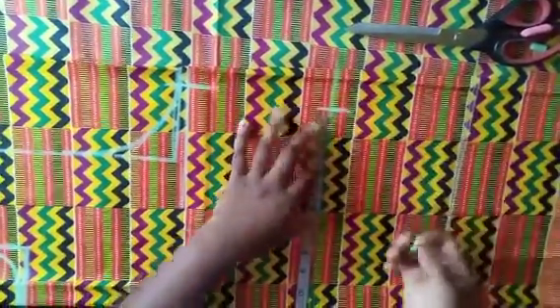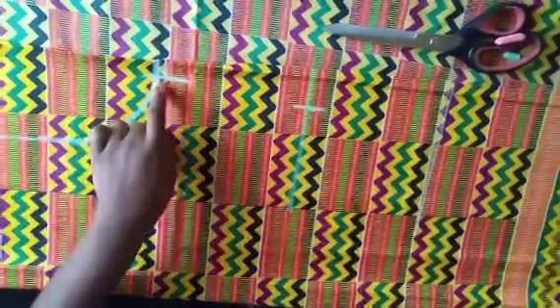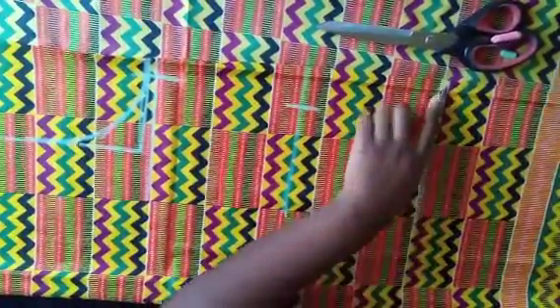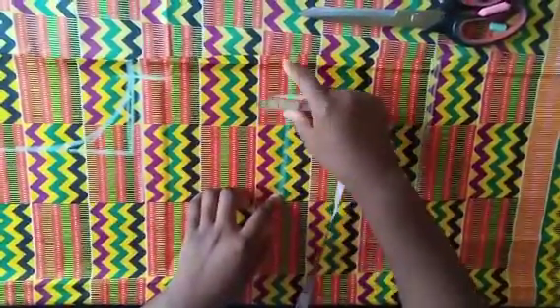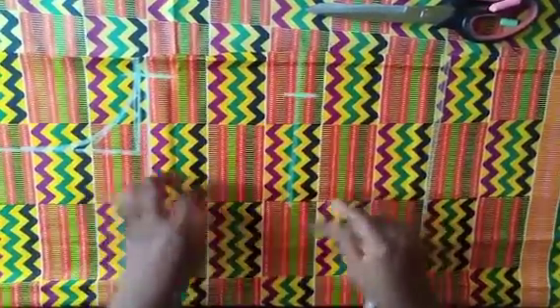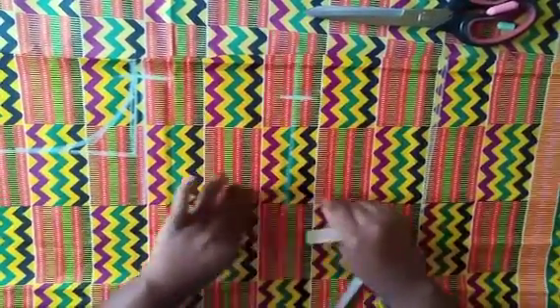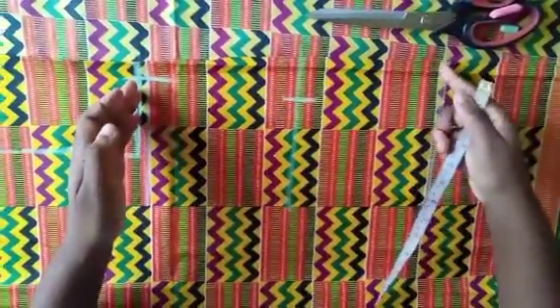I'm adding two inches to the waist because I'm going to be darting it here. For the bust I add one inch, and for the hip I added one inch when I folded the fabric. At the waist, one inch is for the side seam and the other inch is for the dart. The dart takes in half an inch at the waist and narrows toward the bust and hip, which is why we don't add the extra inch there.